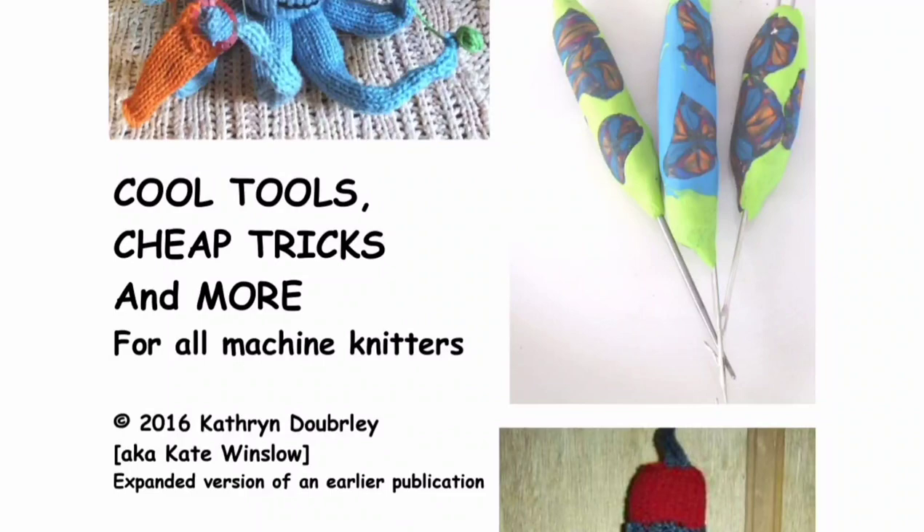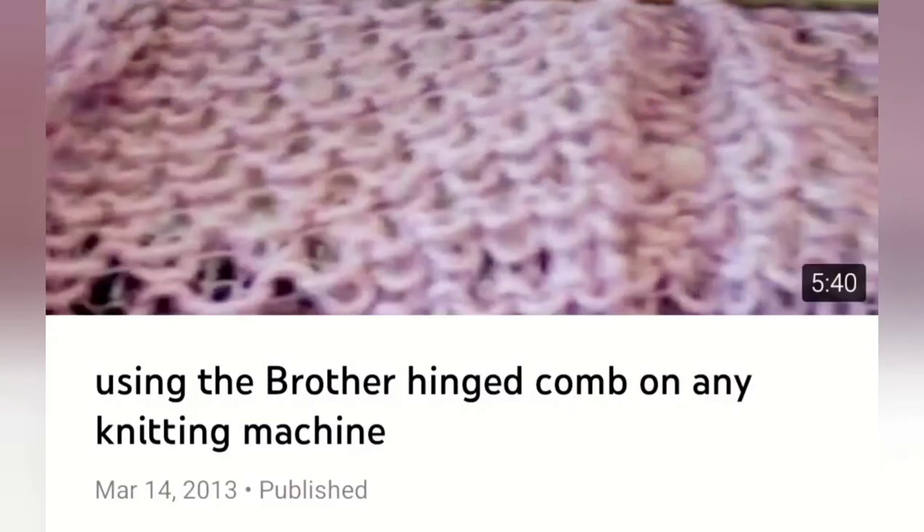Brother at one time made a ribber comb that had a hinged bar. This bar enabled you to slide any fabric through it and hang weights on the ribber comb in the normal way. It is absolutely fantastic because it pulls down on the fabric without any chance of damage. Here I'm working with a thread lace fabric in the video which shows you how to do it. That is a great thing to have for projects like this one. It's not terribly intuitive how to thread the fabric through, but once you get it you'll love it.